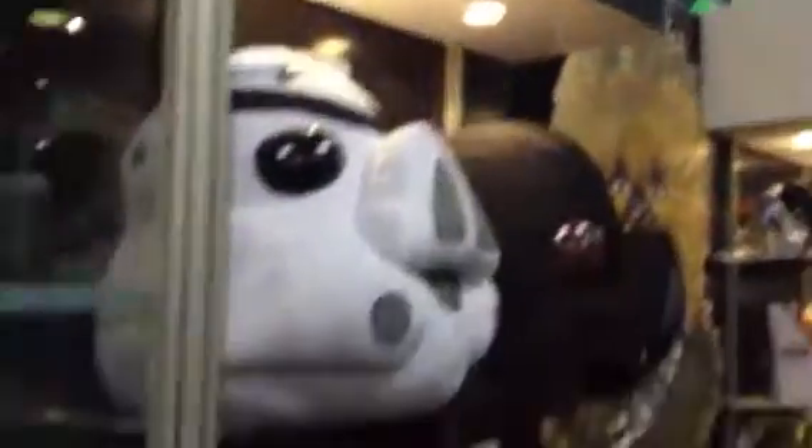We got the Angry Birds Star Wars. We have a pretty good collection there. We got a regular Star Wars Talking Plush. These little guys, you push them and they talk, though you probably can't hear them with the music.